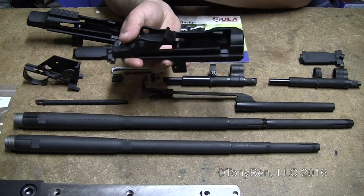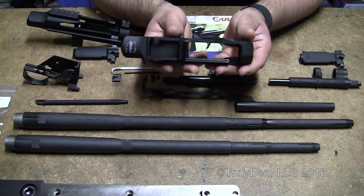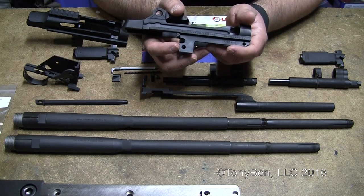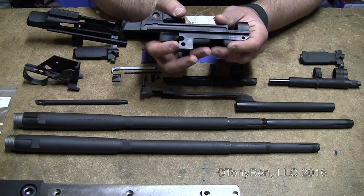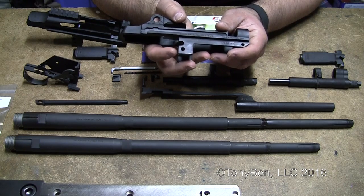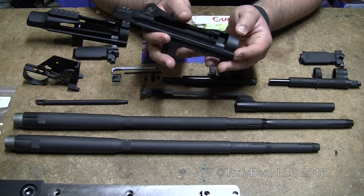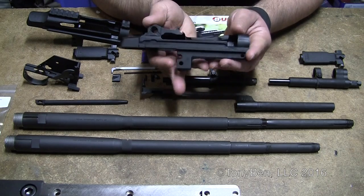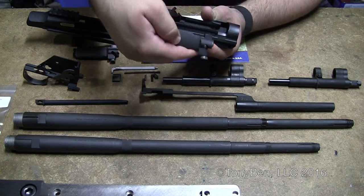We'll just start off with the standard M14 receiver. This is basically made to mil-spec, even so far as to put the hole on the right side leg. That was used in a different machining technique back in the old days, but it's on the military print so they put it there anyway. The LRB does the same thing. I went ahead and gauged this receiver at all the critical points, and everything checked in really good. The bolt fit just fine.